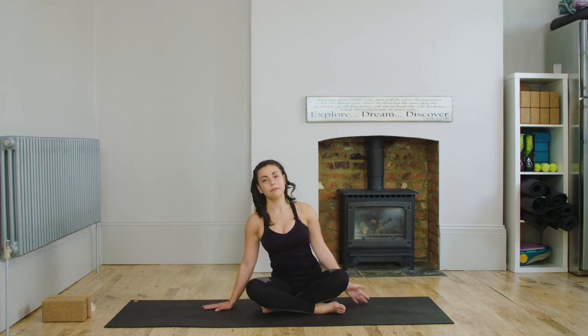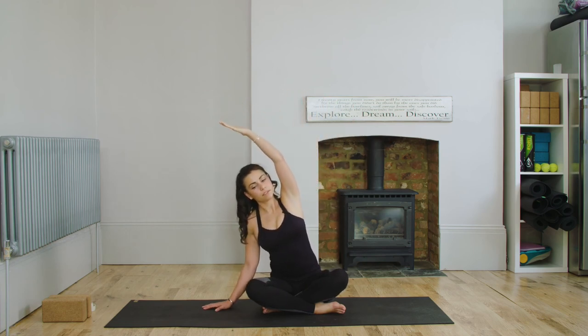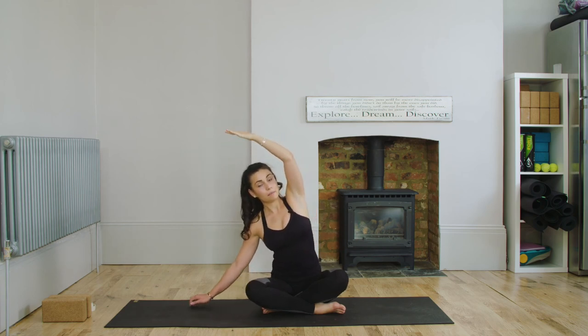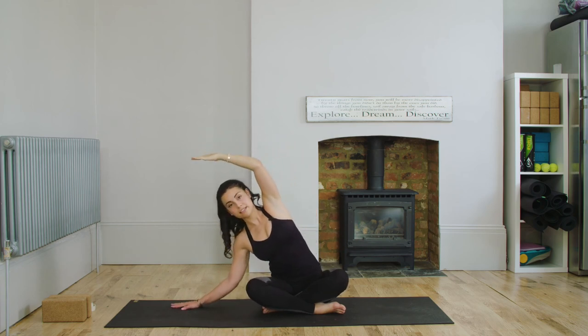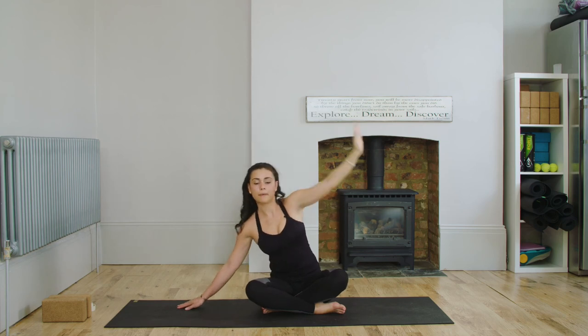We're going to take that stretch over to the other side now. So take your right palm out to the side, and inhale, reaching your left arm up overhead. Just take that a little bit deeper. It's important that you listen to your body — so maybe to start with you'll just be here, and maybe by week three you could be down to here. Inhale, coming back up to centre.